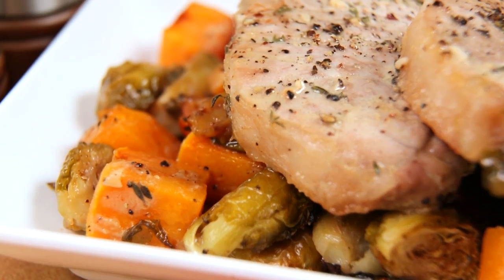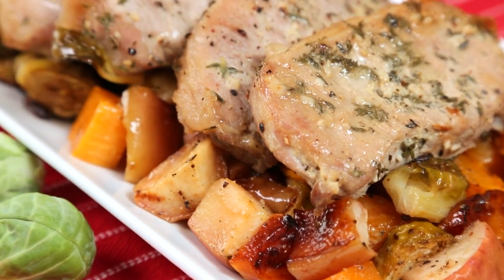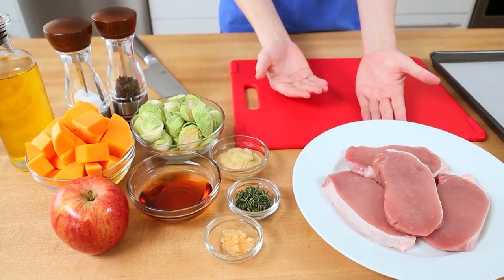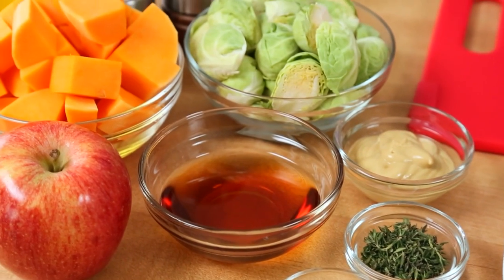Next up, I've got a really comforting, sweet and savory main dish that I think you guys are going to adore — my maple glazed pork chops. I like to serve them with some Brussels sprouts, some butternut squash, and some chopped apple. The thing about pork is that it's naturally quite salty, which is why it lends itself so beautifully to sweet things like applesauce or maple syrup.